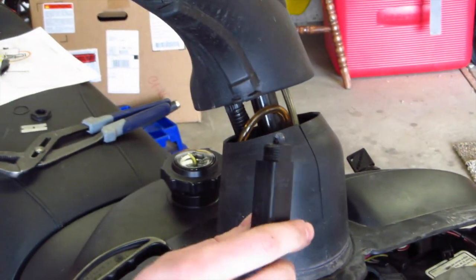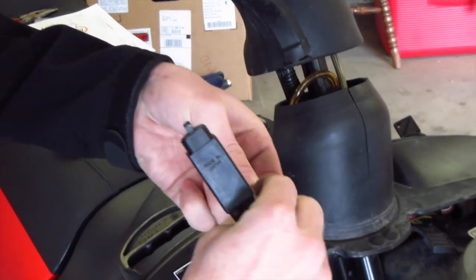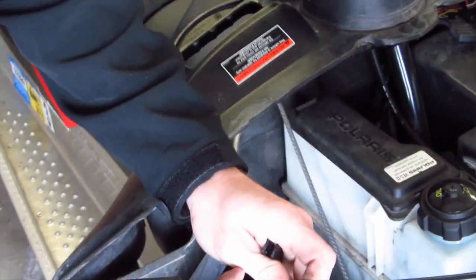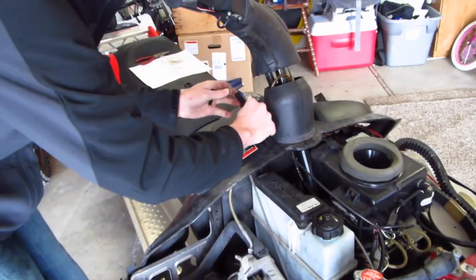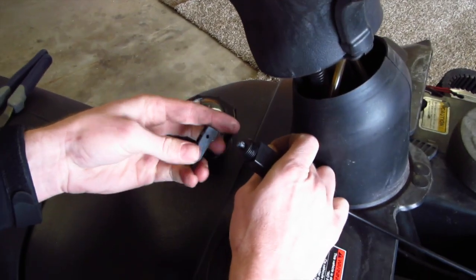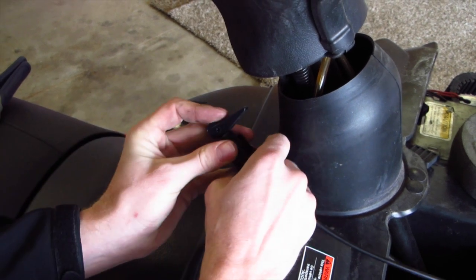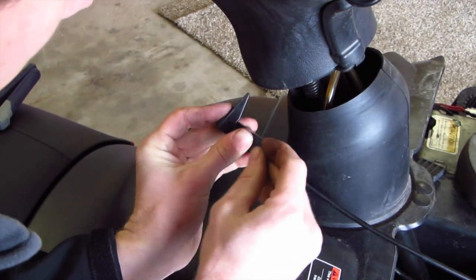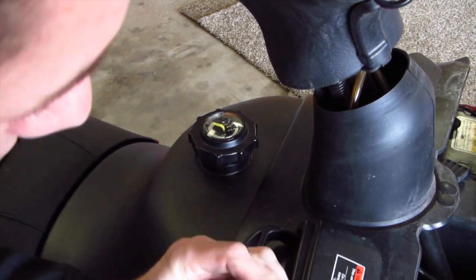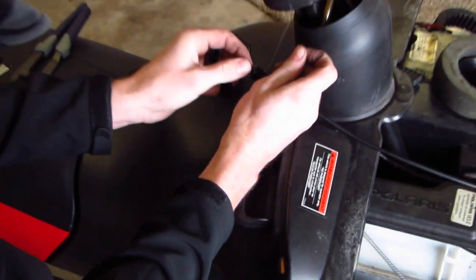Once you have it to that stage, take your actual lever and the pin. Be careful not to drop this pin down into the snowmobile chassis. Just take your choke lever and the pin, push it right up through there, then redirect it up through and put your pieces back on. And that's it.